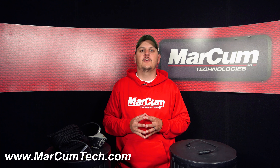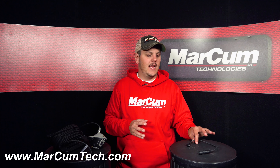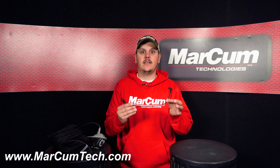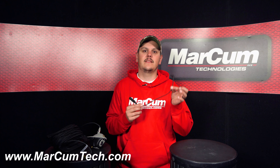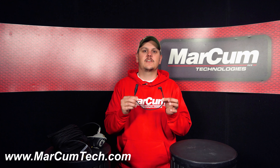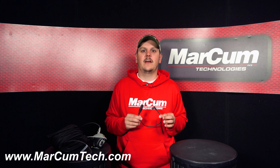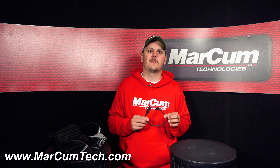Hey everybody, today I want to talk to you about your LX9 quick disconnect cable. As you can see here, this is your quick disconnect camera cable. This allows you to connect the back of the monitor to the LX9 camera. This quick disconnect cable can be found directly on our website, markhamtech.com, under the replacement parts tab in the top right hand corner.